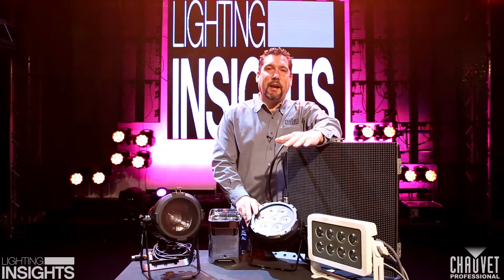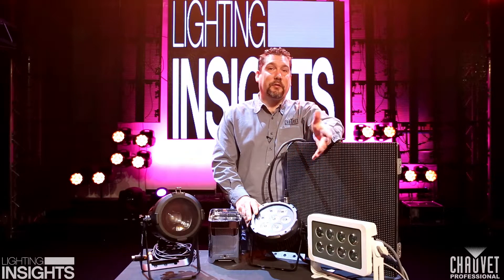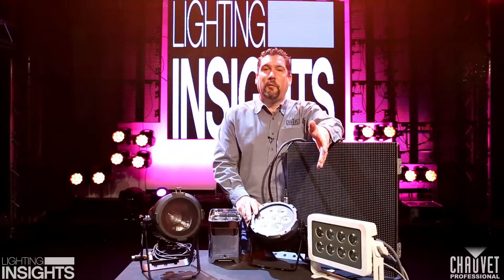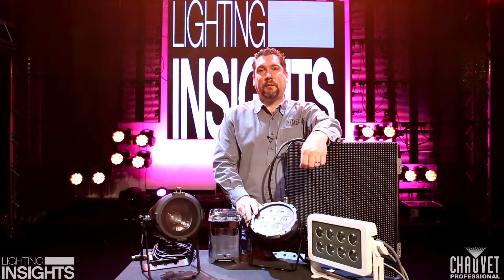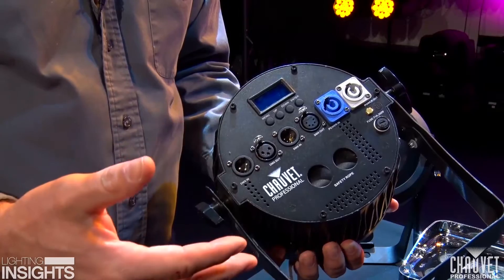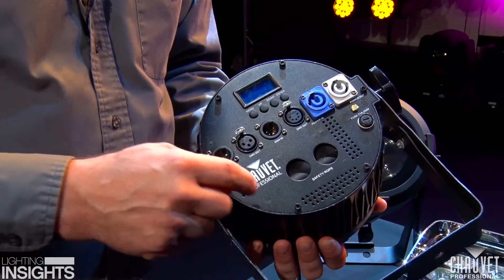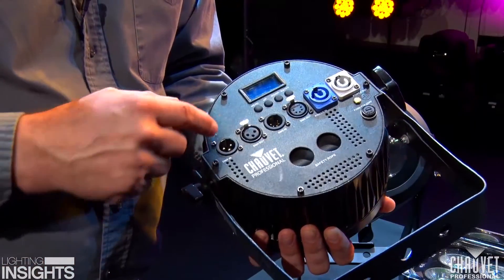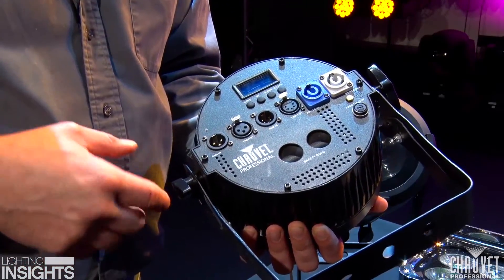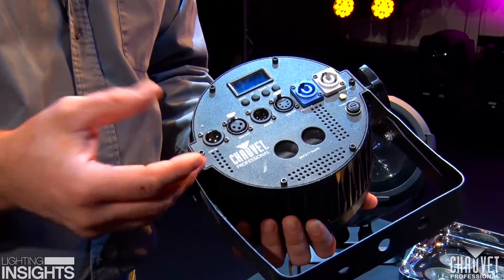One of the fixtures we have up here today is not intended for outdoor use at all. It's great for permanent installation and AV use, but it's just not designed to be used outdoors. The ColorDash PARHEC 7 is IP 20. The first number deals with particulates such as dirt or dust, and the second number deals with any kind of fluid intrusion. Because this fixture does have holes in the back for ventilation, it is not intended for outdoor use at all. Those ventilation holes, along with the DMX connectors and PowerCon connectors that all have holes going through them, means that both fluid and dust particles can go inside of these fixtures.